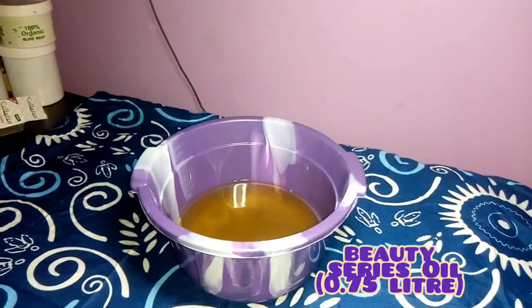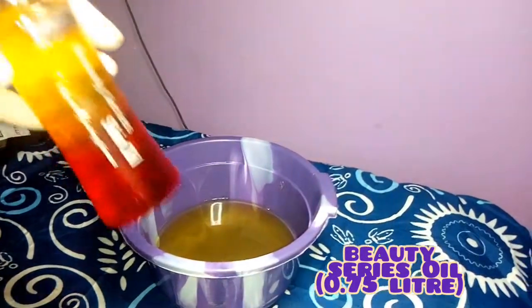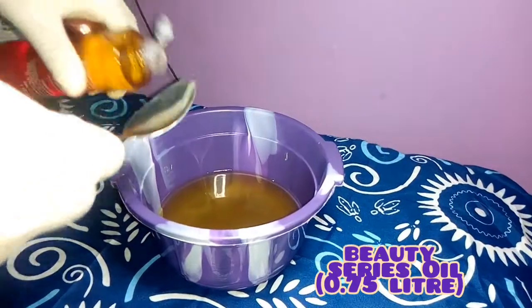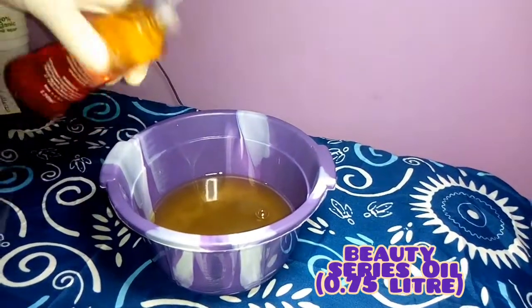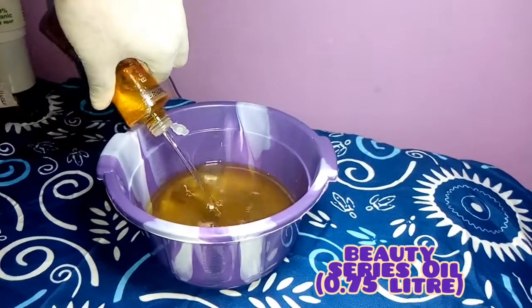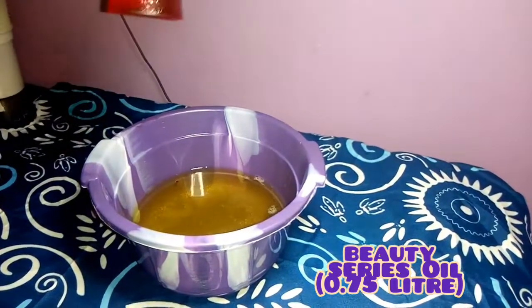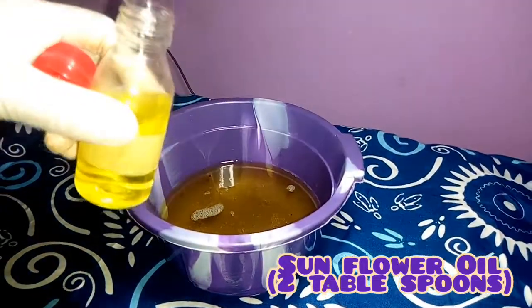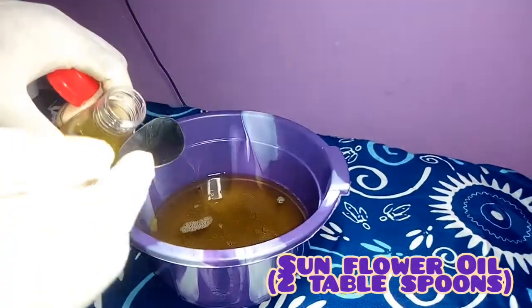Next I'll be needing my beauty series oil. This beauty series oil takes care of wrinkles, old scars, and it glows and whitens your skin. I'm going to be needing half of that bottle.